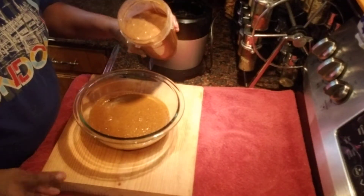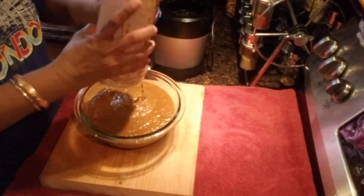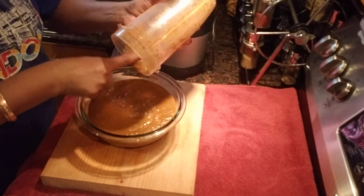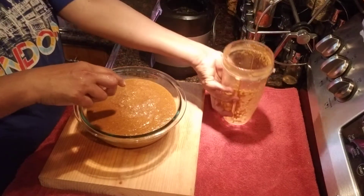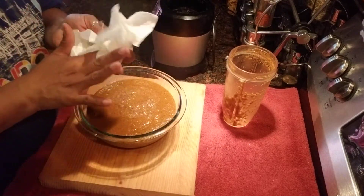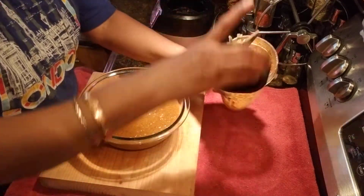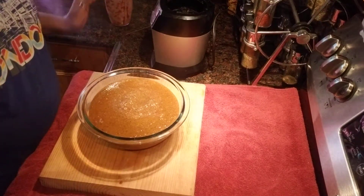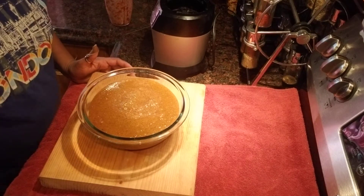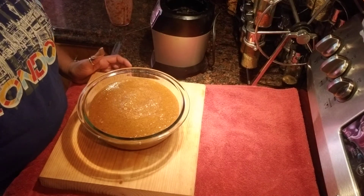Here is my beautiful, delicious homemade jerk seasoning, made for the first time — and it smells so good in my kitchen! Very easy and simple. If you like this recipe, please like, share, and subscribe. Thank you so much for watching — catch you in the next video, bye bye!